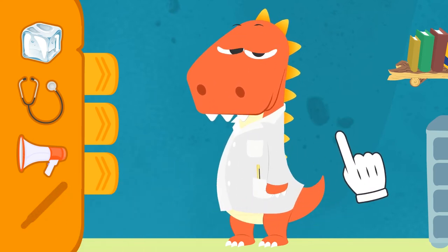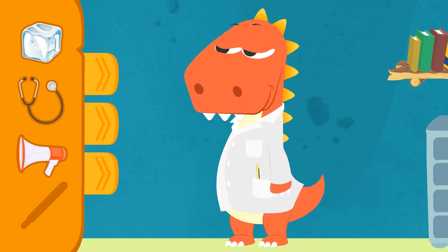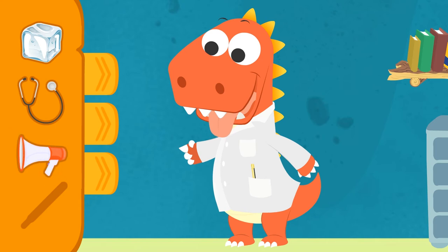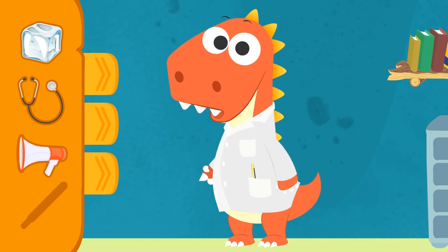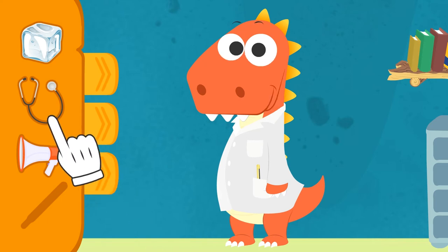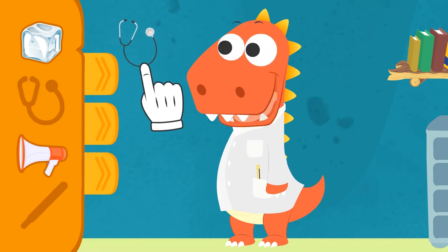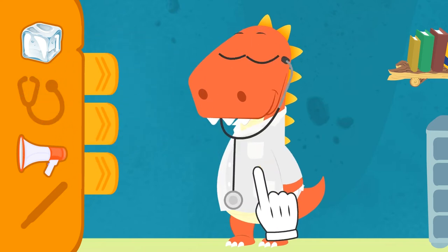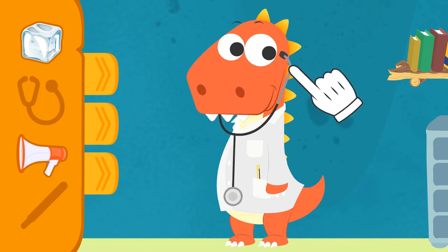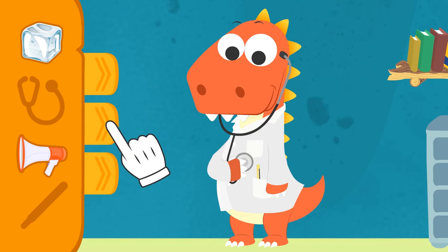Next, you have to check and see if the patient's heart is beating properly! So we need to listen to the heartbeat, Eddy! But Eddy, the megaphone is for your voice! A person's heartbeat isn't that loud! We need a stethoscope! This part goes in your ears, and the other end goes over the heart!